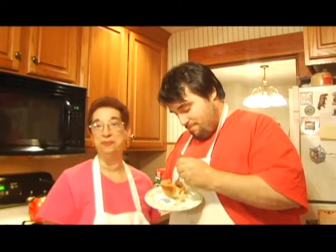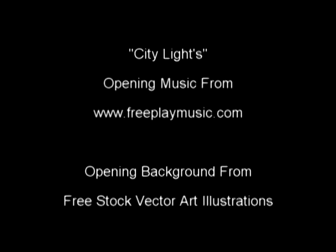This has been Pete on Kenshin 1913 along with Mom, and this has been another cooking with Kenshin 1913. Enjoy and happy eating.